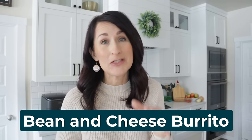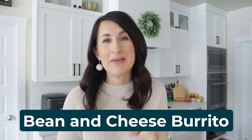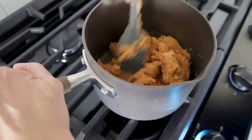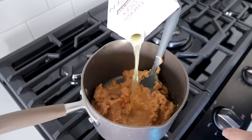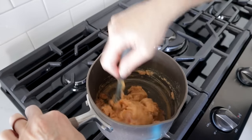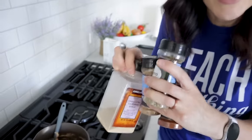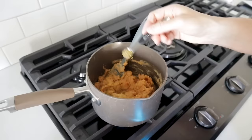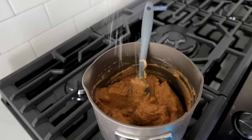You can buy burritos and cook them in the air fryer — that's totally fine — but it's a lot healthier to make them on your own. It's a bean and cheese burrito. Heat up refried beans — an excellent source of fiber and protein — and add a little water or chicken broth to get a smoother, more runny consistency so they spread easily. If you have spices on hand, add a quarter teaspoon each of garlic powder, cumin, chili powder, oregano, and a little dash of salt.